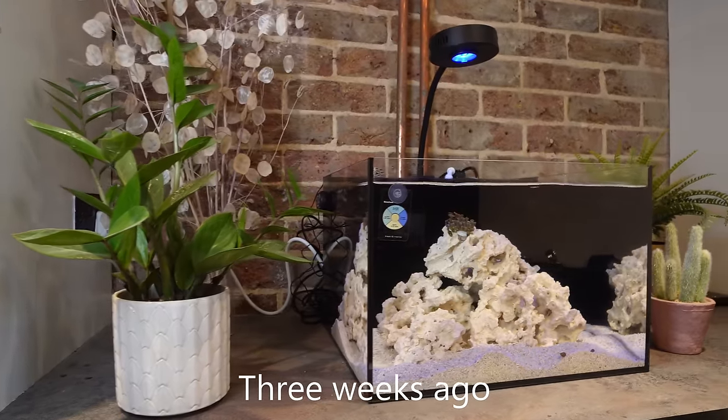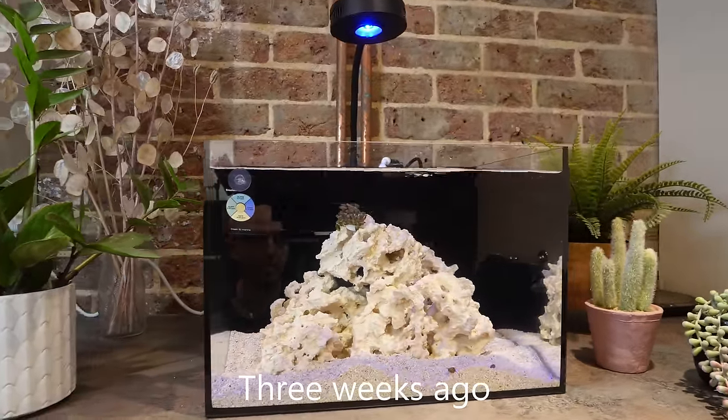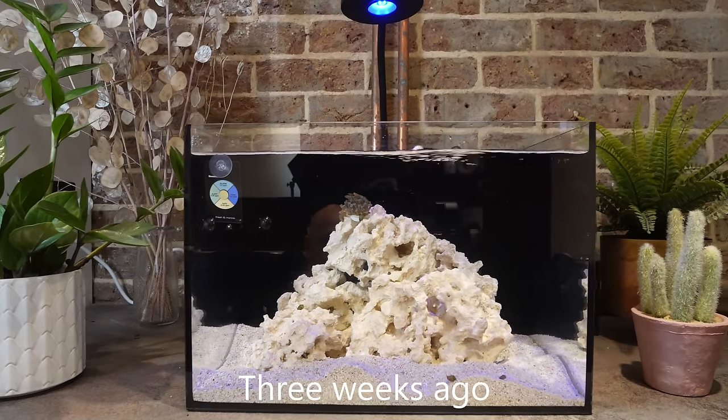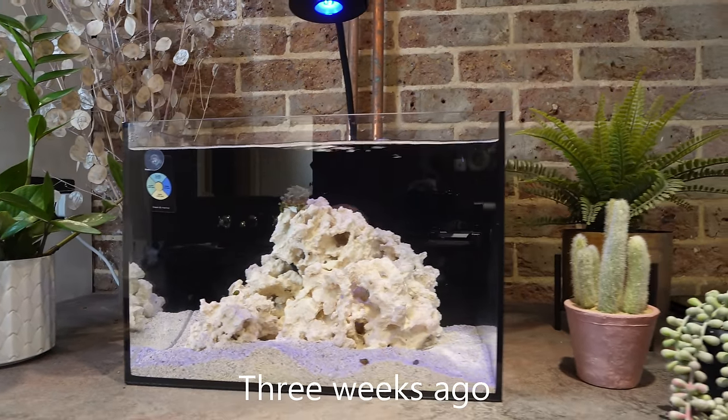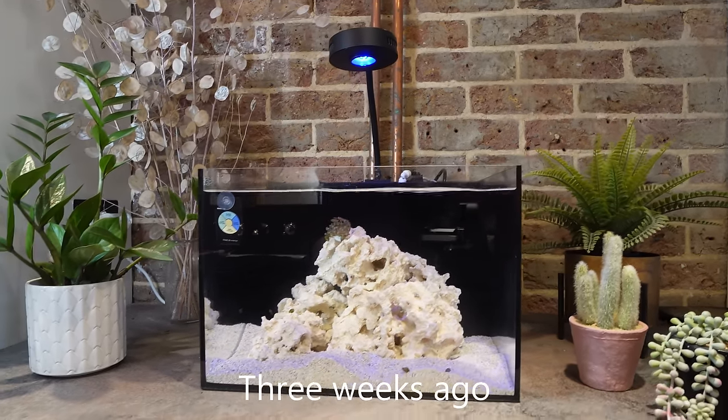The last video was filmed about three weeks ago, at which point the tank was cycled and my ammonia levels were zero, but I left the tank for another week before I added my first fish to make sure the ammonia didn't spike back up. Nothing changed over the course of that week, so I had the all clear.